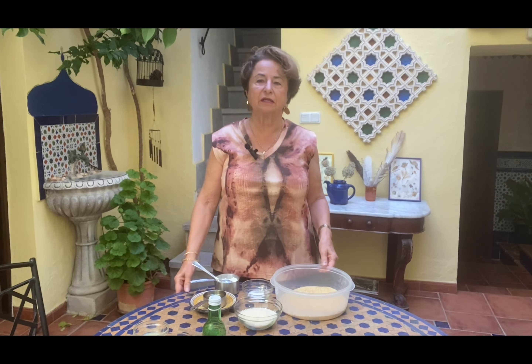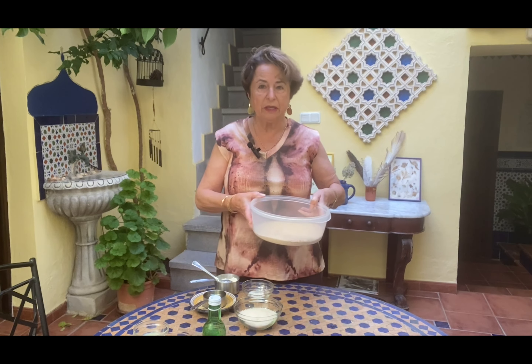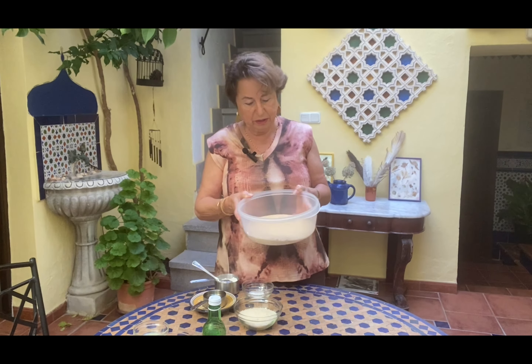Dear friends, family, and listeners, today's delicacy is a Lebanese dessert called namura.